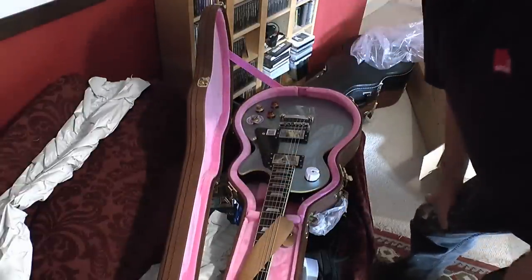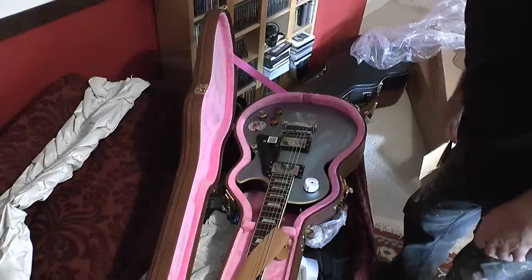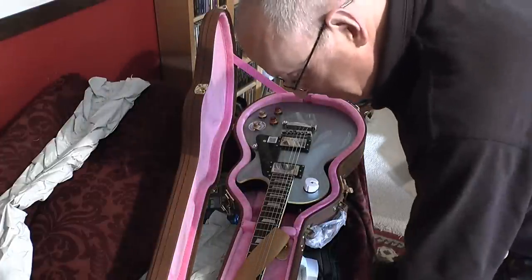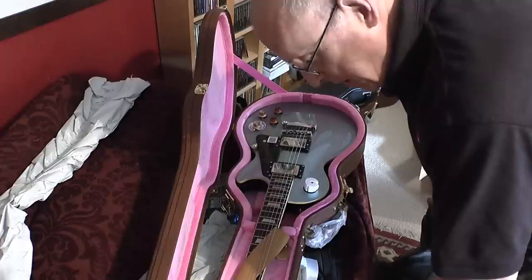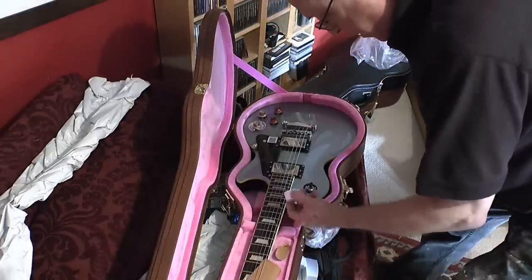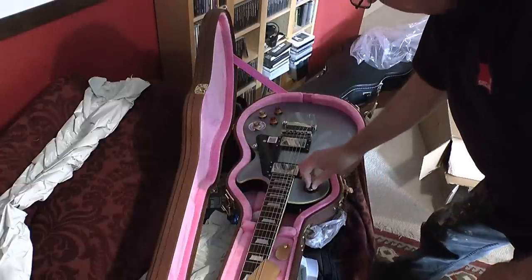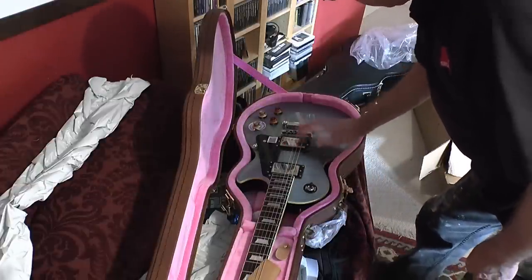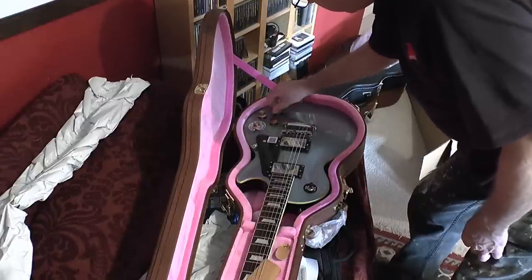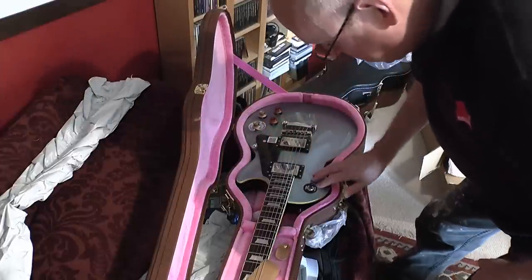Well, here she is. What a lovely smell. Grover machine heads. There's a bit of polystyrene to protect the switch. Equipped with Gibson pickups. Protective film over the body as usual.